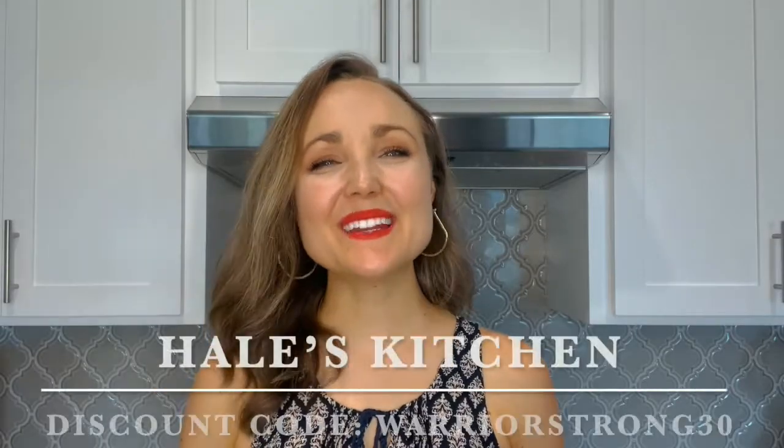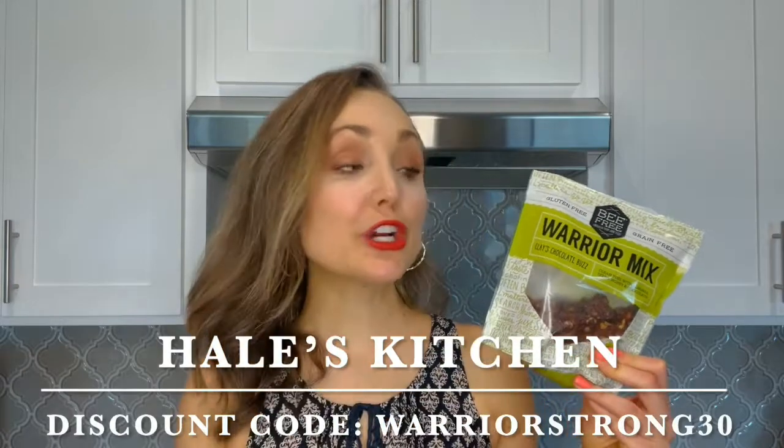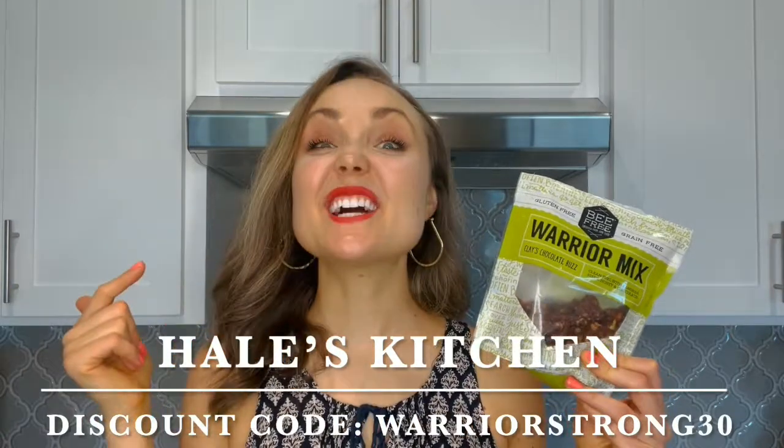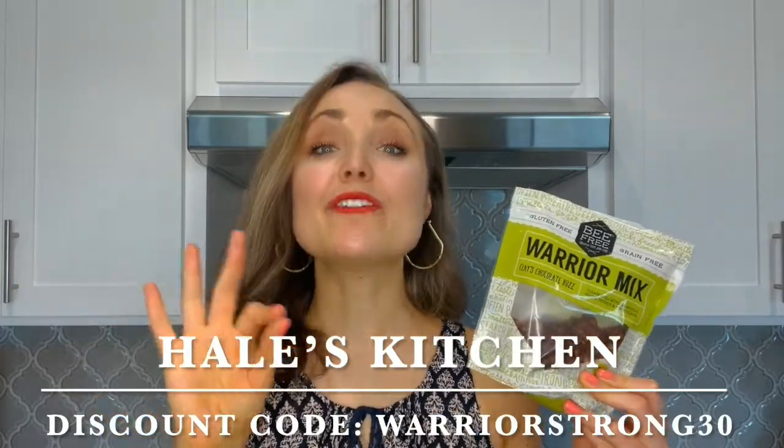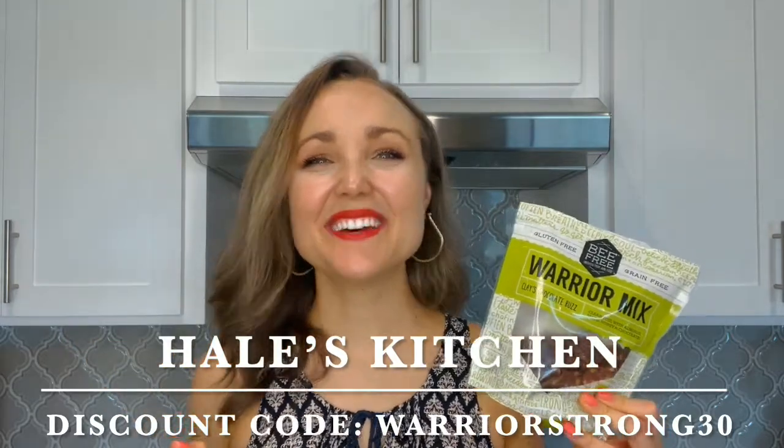I hope y'all love those brownies. Thank you again, Be Free, for the amazing products. Y'all, be sure and use my discount code to go get you some of this goodness. Have a wonderful week, and I'll see you again soon in Hale's Kitchen. Love y'all. Bye, friends.